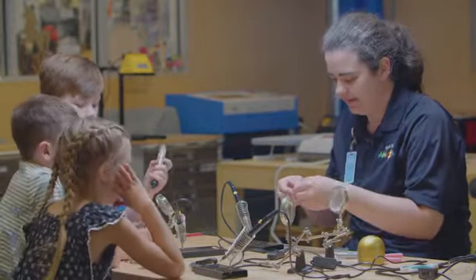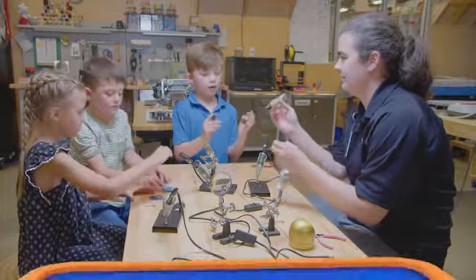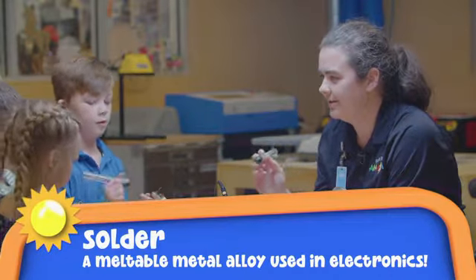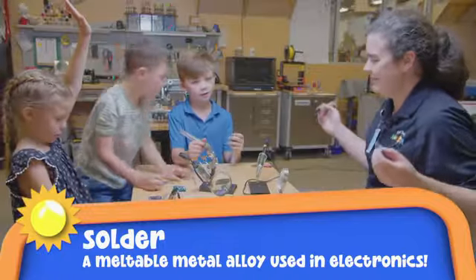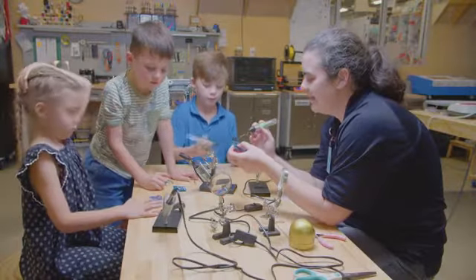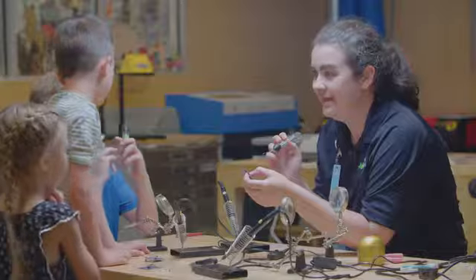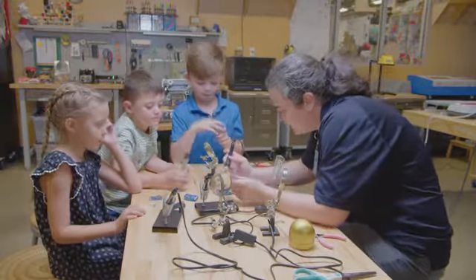What we're going to do is we're going to have our solder. And what's our solder? It's metal. Solder is metal, yes. And then what's going to happen to the metal when we add the heat? Melt it. It's going to melt it, yes. And then what's going to happen once it's done being melted and we pull the heat away? It's going to get hard. Perfect. So we're going to add heat to our board.